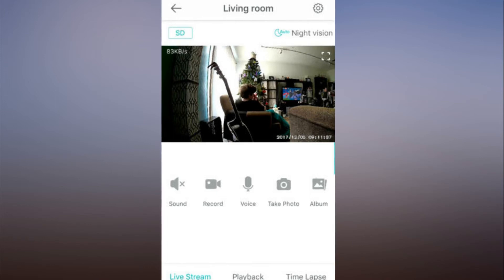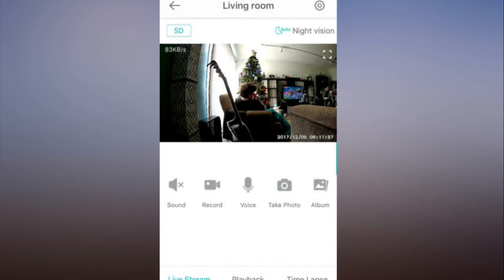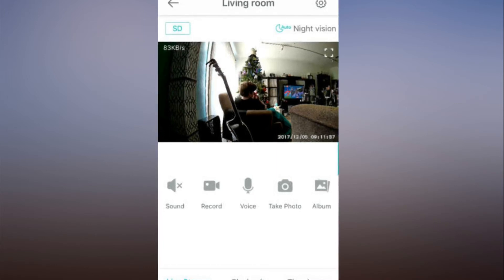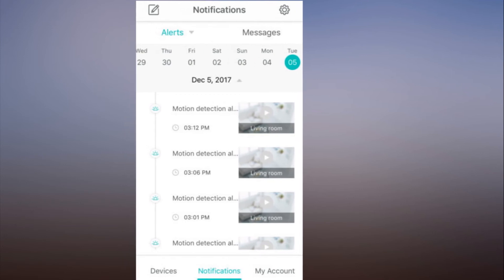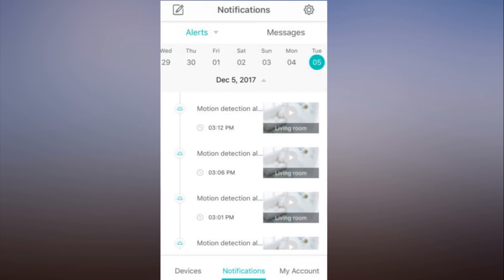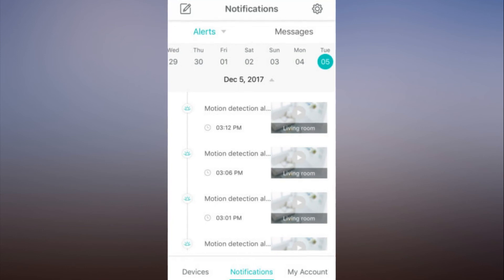The most attractive thing about Wyze Cam is its $20 price tag, but this camera is no cheap cash-in. It holds its own with much higher-priced competitors on features we now consider standard, such as high-def video and sound and motion detection. That it also includes sophisticated features like smoke and CO2 alarm listening and time-lapse recording is remarkable. Its only notable shortcoming is the video clip length — it's just too brief to capture anything meaningful in a real security scenario, because the lengthy pre-buffer means clips often end right in the middle of the triggering activity. Still, it's a strong entry point for home security newcomers, though at some point Wyze Labs will need to introduce longer clips.